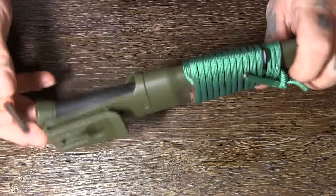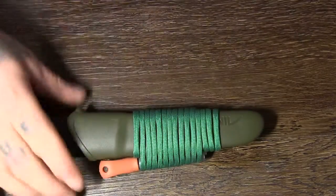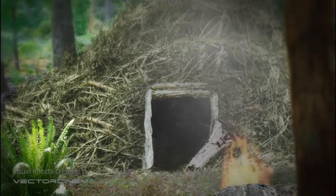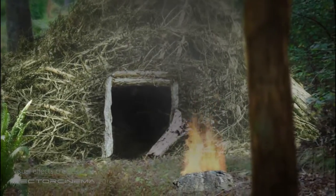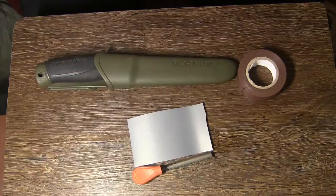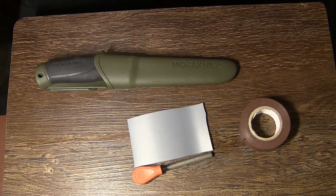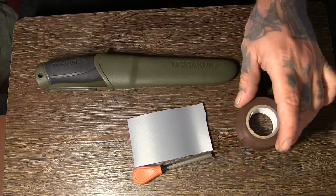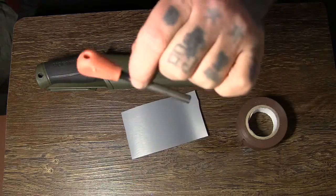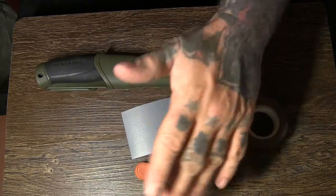I'm going to show you a simple sheath mod that anyone could do. I'm going to try and do this so simple that pretty much anyone could do it, and all you're going to need is some tape. If you can find a tube that will fit over this, do it, but it may not work the way I'm going to do it with a tube.